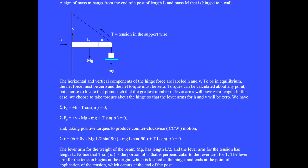A sign of mass little m hangs from the end of a post of length L and mass big M that is hinged to a wall. The right end of the post is tied by a string to the wall. The vertical portion of the tension helps support the weight of the sign and the beam. The horizontal portion pulls the post against the wall and in reaction the wall pushes back. The left edge of the post would slide downward but the vertical component of the hinge force resists this.